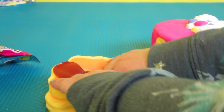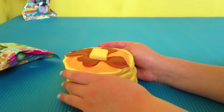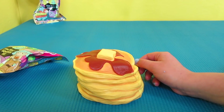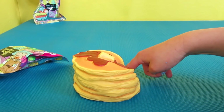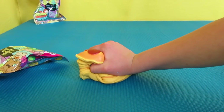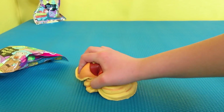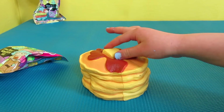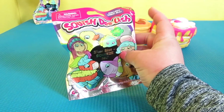Maddie, do you want to try to squish it? This one seems a little bit easier. Squish it — is it hard? No, it's easy, huh? Squeeze it really hard! Let's let it come back to its normal size. That's so cool! Okay, we'll set these to the side.